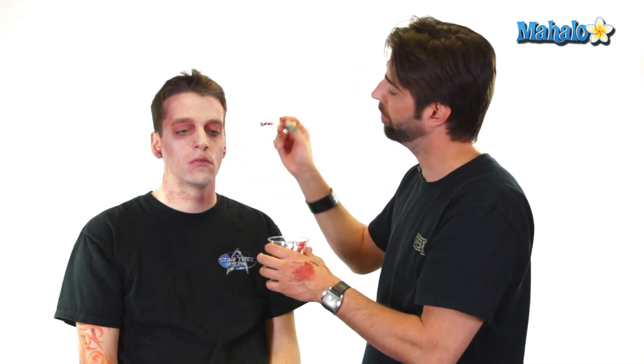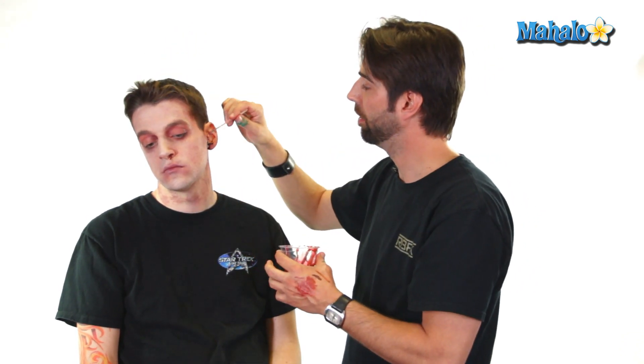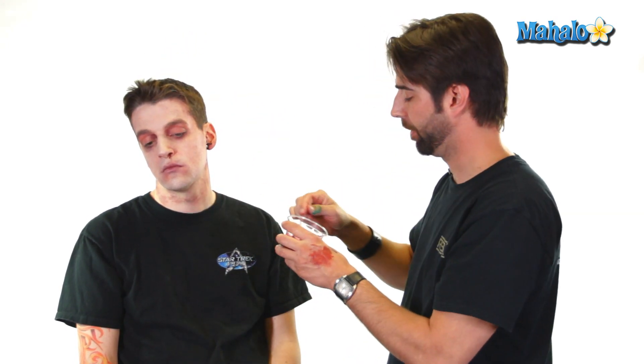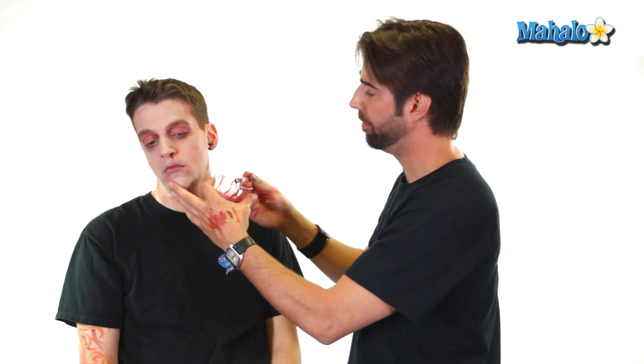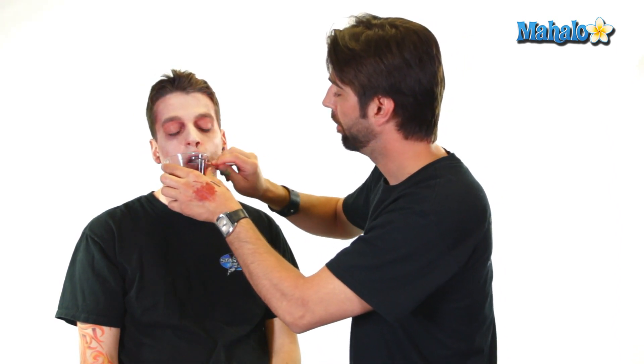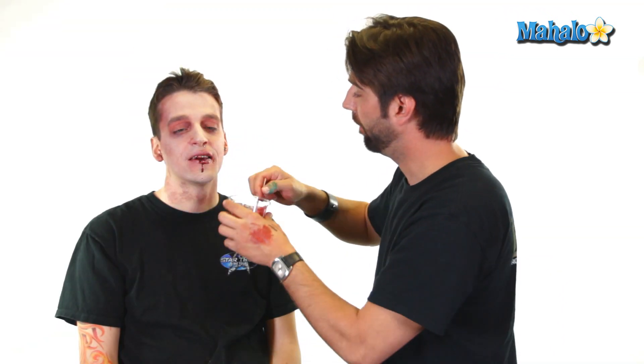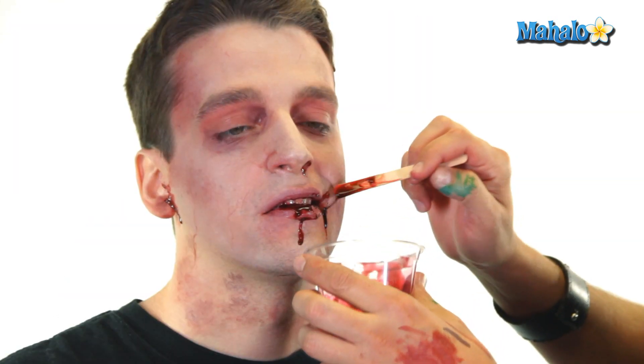So I'll dress the ear — Josh, if you turn that way, he can see. Then to add a little more realism, open up, put a little blood in the mouth, and then a little more on the mouth, just to give the look that he's been feeding.